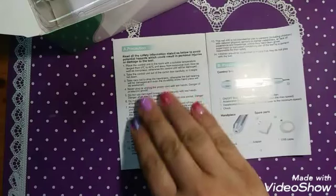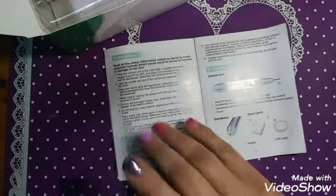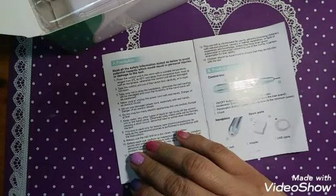You'd rather have too much information than not enough. In here it tells you all your safety hazards. One of the big ones is no touching it or using it with wet hands. This should be common sense. Don't let your kids play with this.